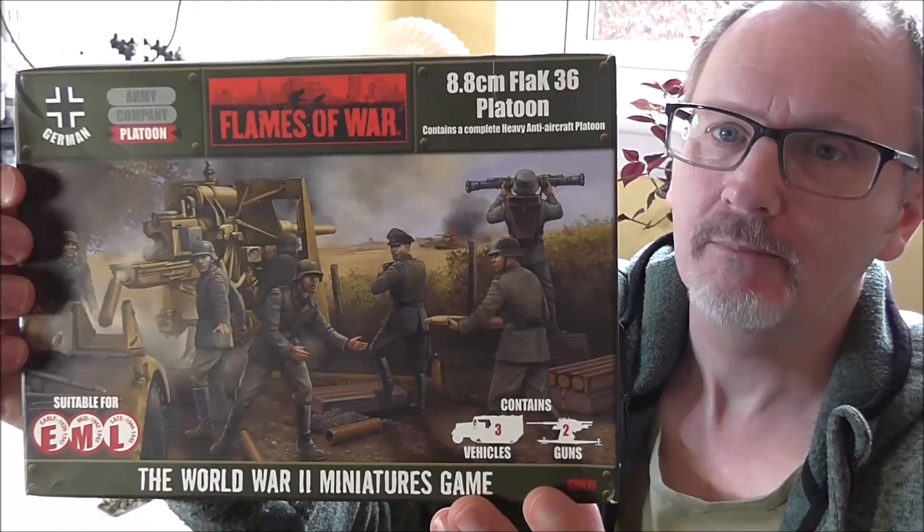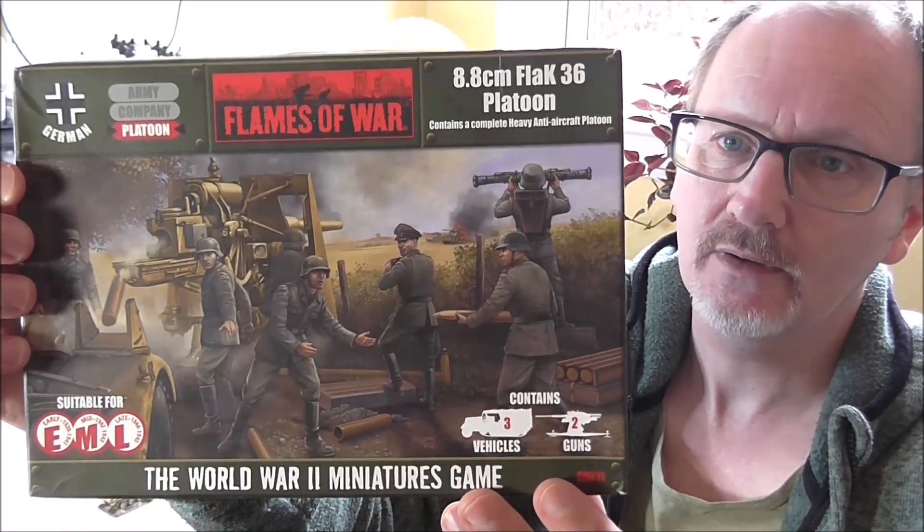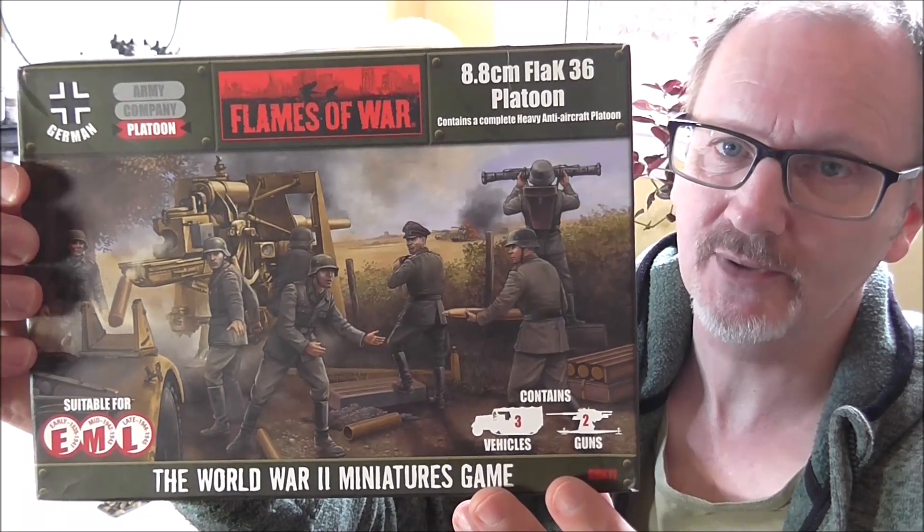Welcome back to the channel folks. I've got another how-to guide for you and the subject is the classic Flak 36 platoon from Flames of War. One of my all-time favorites.